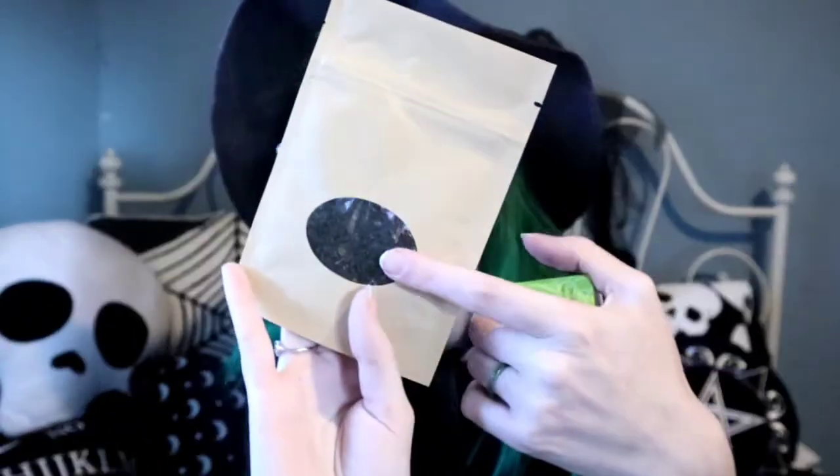And to go with the tea, since this is a loose leaf tea situation, I have this little tea ball, which I've always wanted one of these. These are awesome because now I can start buying loose leaf teas. You basically just put the tea inside and it'll brew for you. That's so awesome.